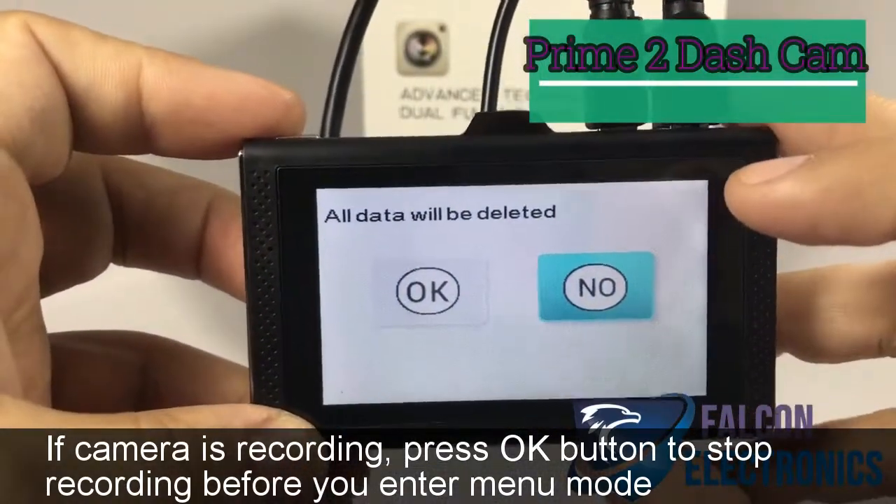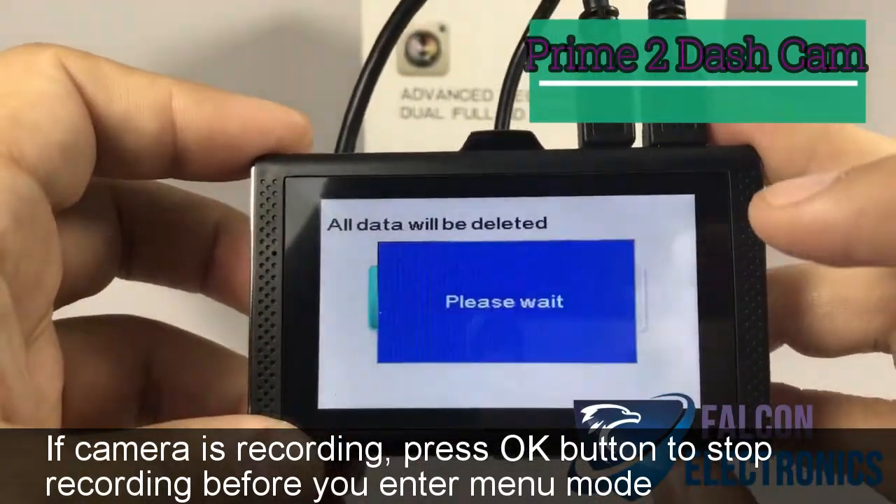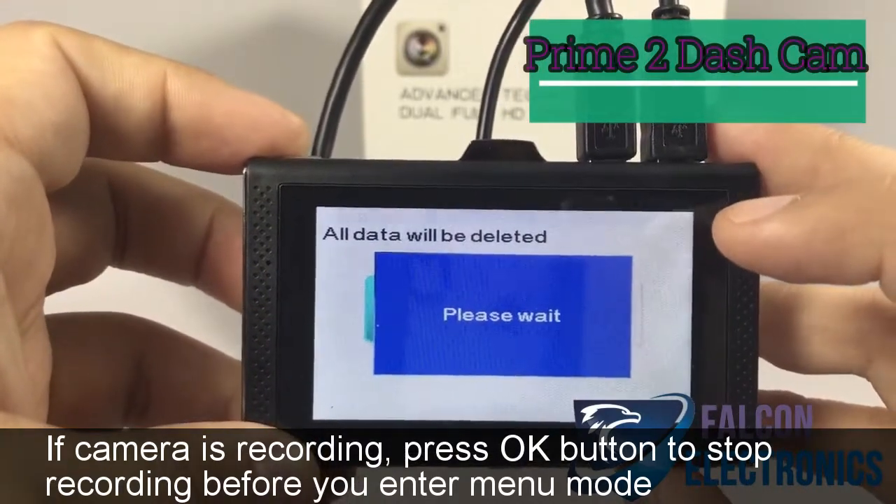Right here is where it's going to show if you want all your data to be deleted. Go ahead and hit OK. So once again, this is how you format your SD card.